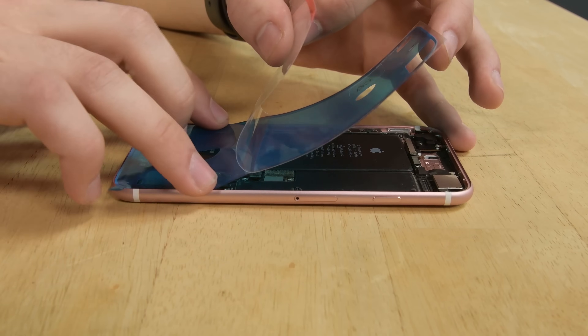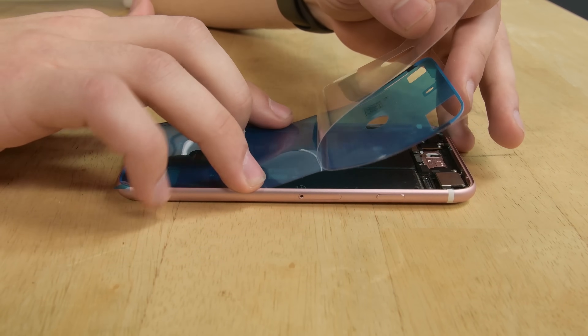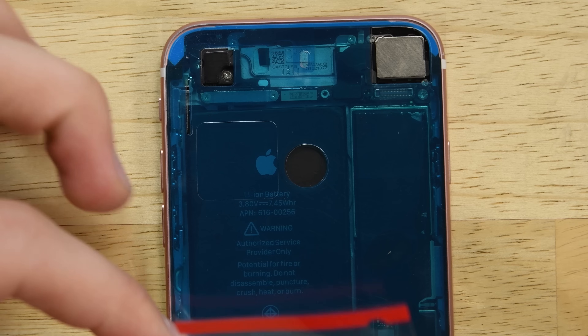Next, we'll continue by peeling the backing away and gently pressing the adhesive into place. If you've correctly aligned the lower edge, the sides and top edges will fall perfectly into place.